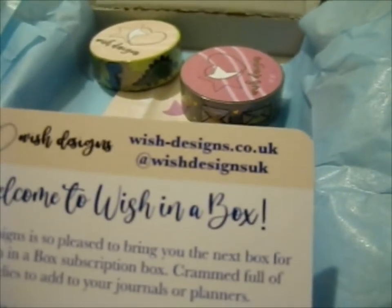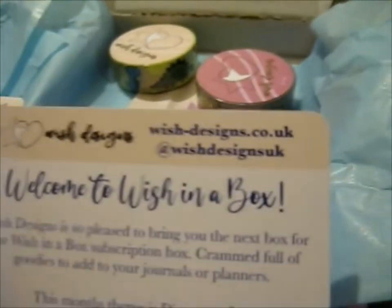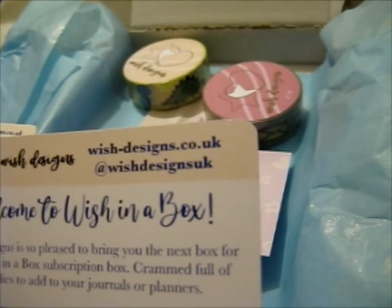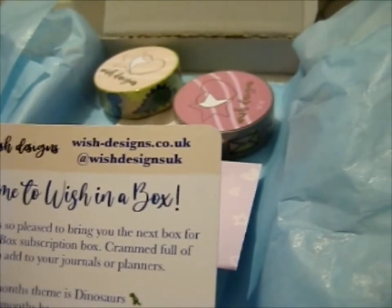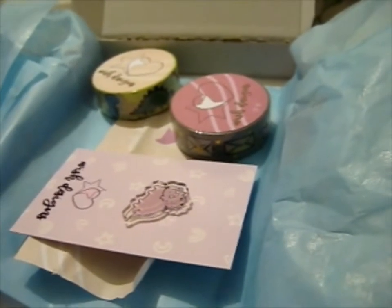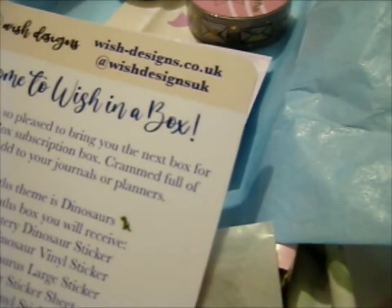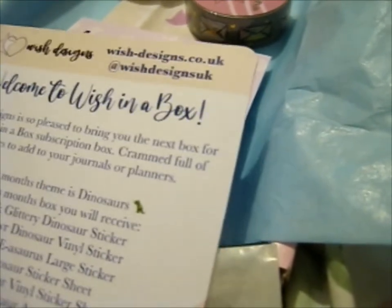Go visit wish-designs.co.uk and Wish Designs on Instagram. Welcome to Wish in a Box! Wish Designs is so pleased to bring you the next box, crammed full of goodies to add to your journals or planners. This month's theme is dinosaurs. This month's box you will receive: a pink glittery dinosaur sticker, a Roar dinosaur vinyl sticker, a Love-a-saurus large sticker, a dinosaur sticker sheet, a dinosaur vinyl sticker sheet, a dinosaur clip pin, and a washi tape add-on if selected.